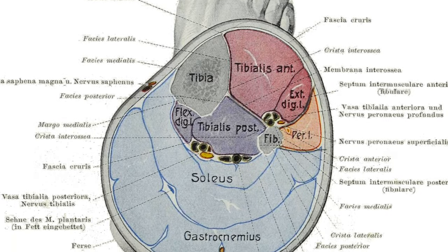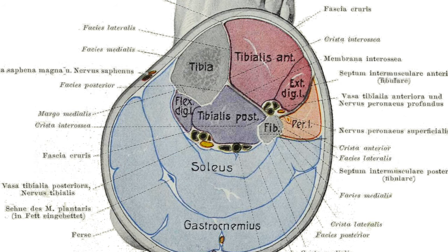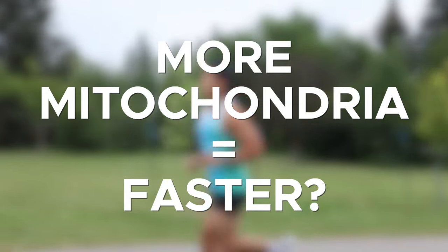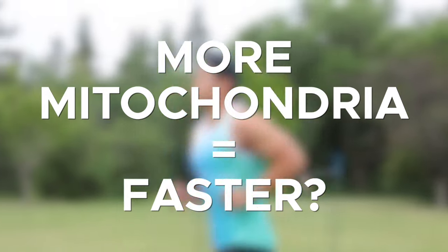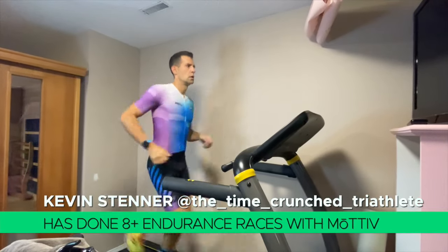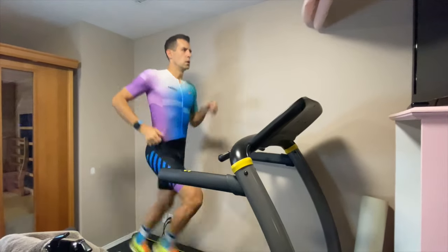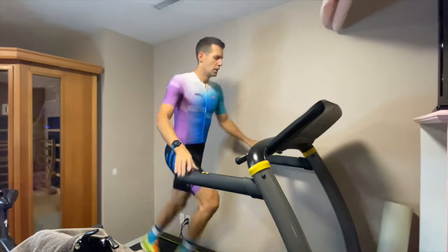Why zone two training works is because it builds a lot of mitochondria in your muscles. Mitochondria are the energy producers of our body, so more mitochondria should mean better performance. But those mitochondria don't just need to be there — they need to be taught how to work, and they only get taught how to work by high-intensity zone four and five training.